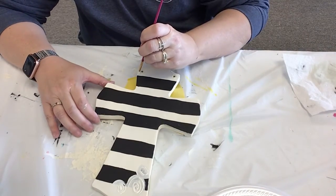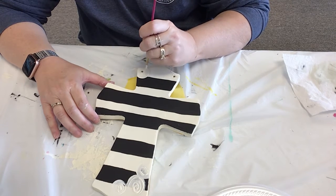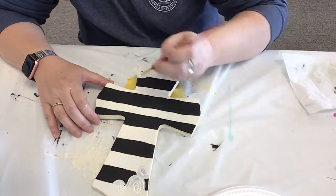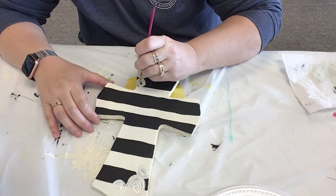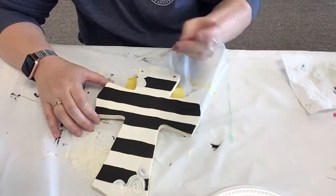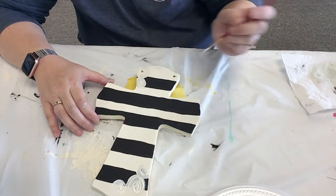Then I'm going to put a big one up here and a smaller one there. That one really doesn't need it, but I'm going to put it on that one anyway.